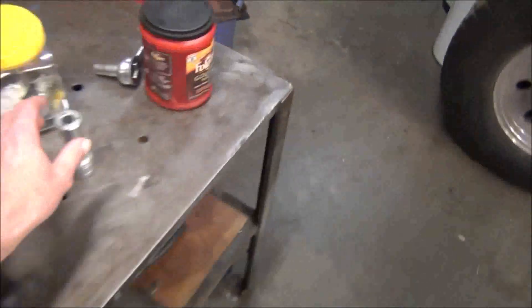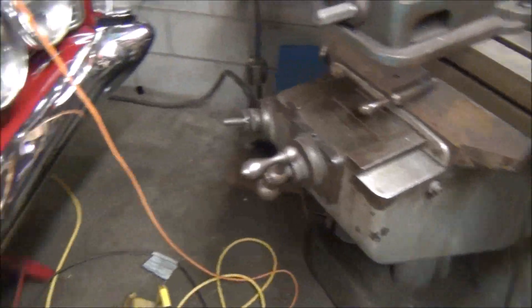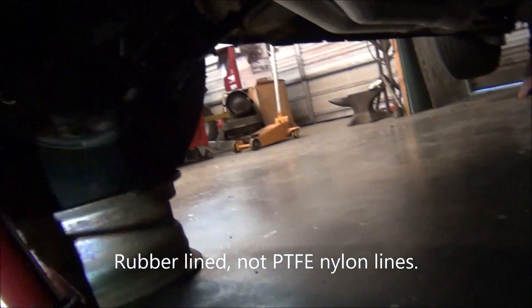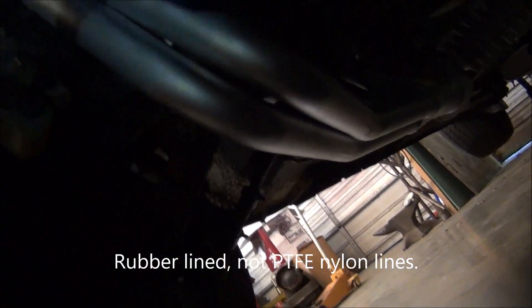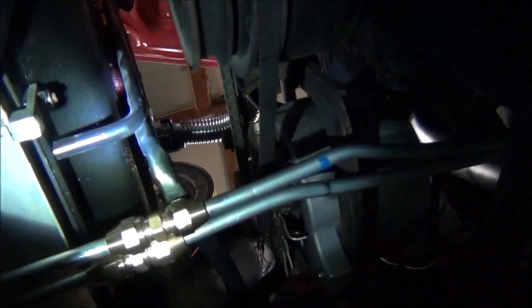I'm happy with the way that turned out. Underneath it turned out okay — I mean, it's better than what I had. I had steel braided lines, which looked okay, but they were rubber. And I was kind of worried that the heat was causing them to close up. So that's why I went with hard lines. Got a connection right there. It's dark under here — I need to turn on a light.